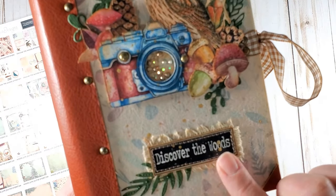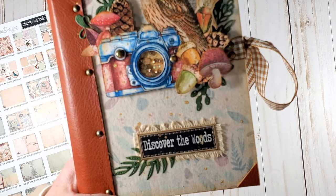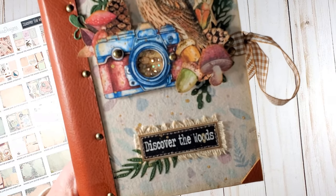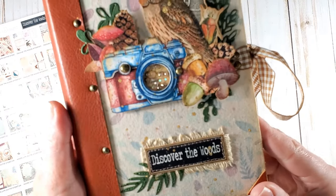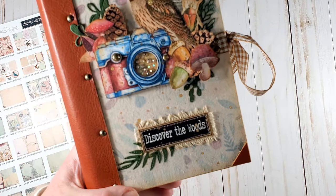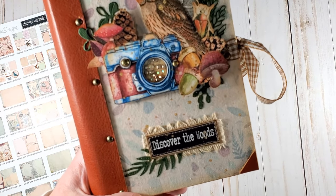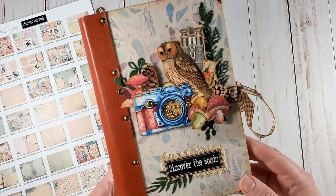The label I created for the front is not included in your pack, but if you like it, you can easily download it from my blog — I will post the link in the description box below. You will also be able to find the link to Victoria Designs' Etsy store and to the Discover the Woods project pack in particular.